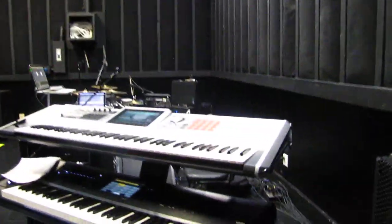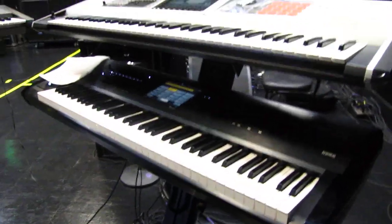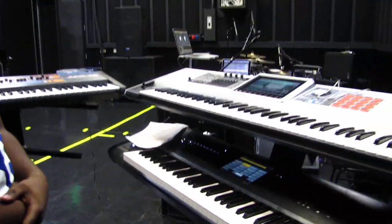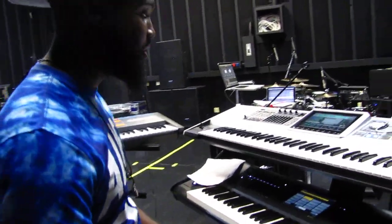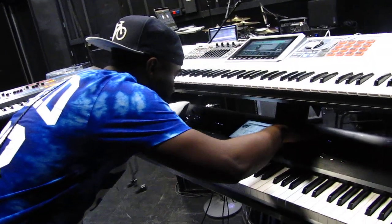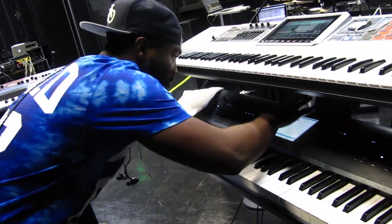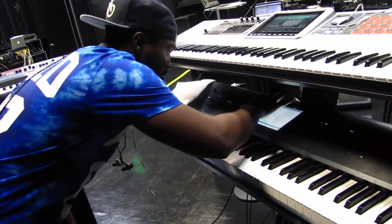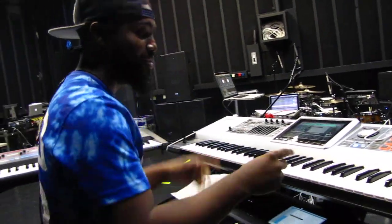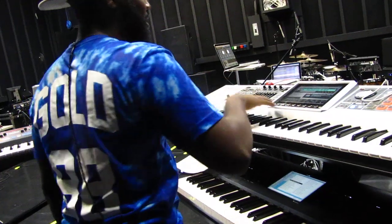So you've got the Phantom as your main axe, which is great, and then the Kronos for pianos and Rhodes. The Kronos has more of the weighted feel, and the tone is a little cleaner, a little closer to the real thing. Let's go through a few of the pianos. I really love these pianos — I love Roland so much. You can compare these two piano tones — let's try a few.